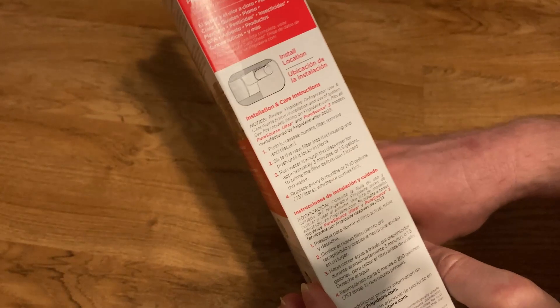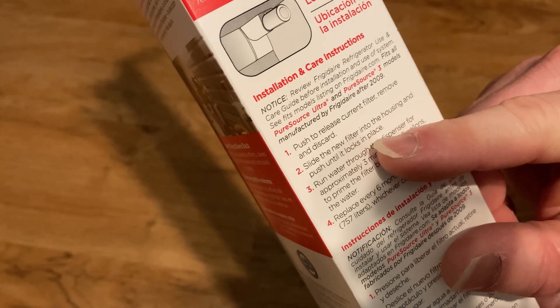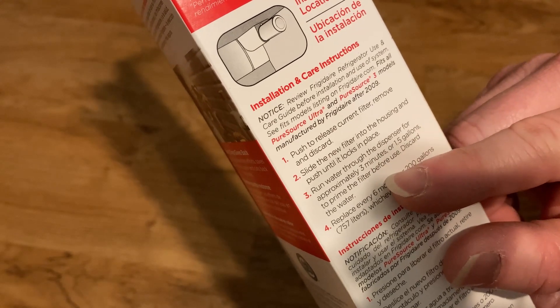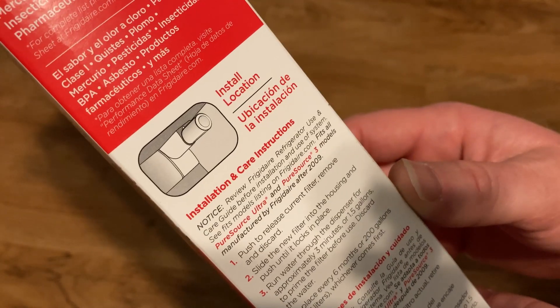And you can read the directions — it tells you how to install it. It says: push to release current filter, remove and discard, slide the new filter into the housing and push until it locks in place. Run water through the dispenser for approximately three minutes or one and a half gallons to prime the filter before use, discard the water, and then replace every six months.